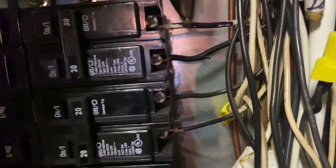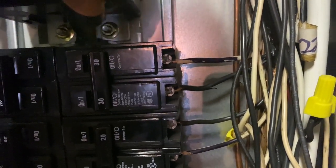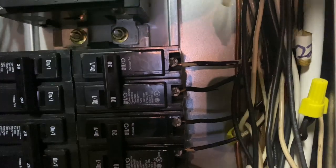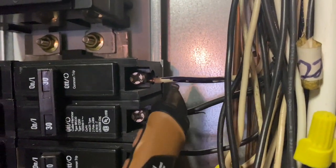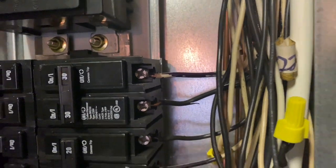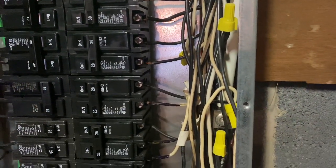Now we're going to take our attention to the actual conducting wires themselves. We've got some white neutral wires that are technically used as conducting sources — actually feeding those circuits as hot conductors. You're supposed to mark those with either black electrical tape or a black Sharpie. Personally, I like the electrical tape method simply for the fact that it won't fade over time.